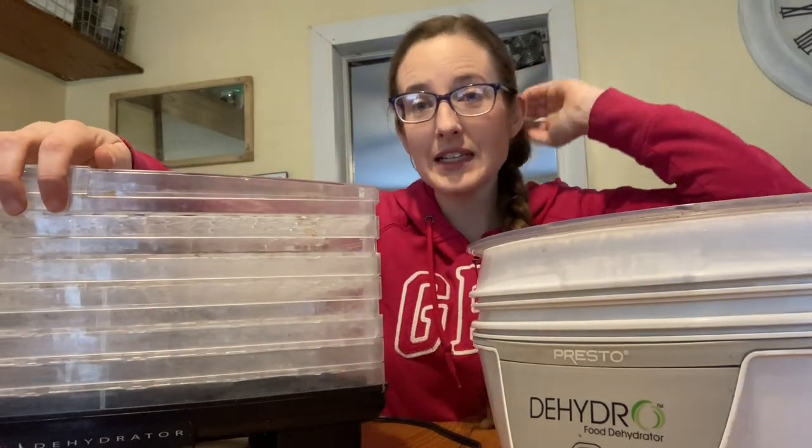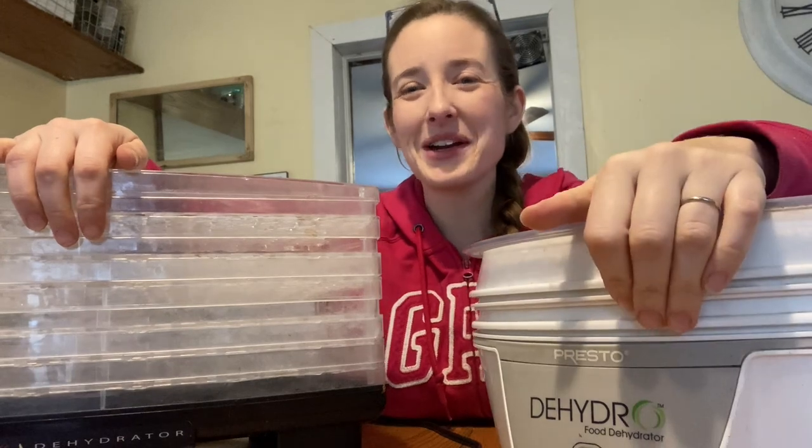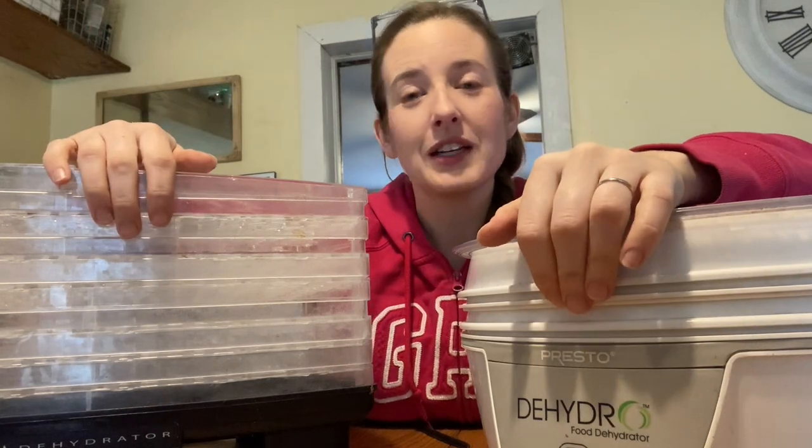Today we're going to dehydrate some mushrooms and make mushroom powder. I'm going to explain why we're going to do this and why it's a good thing to keep in your pantry.